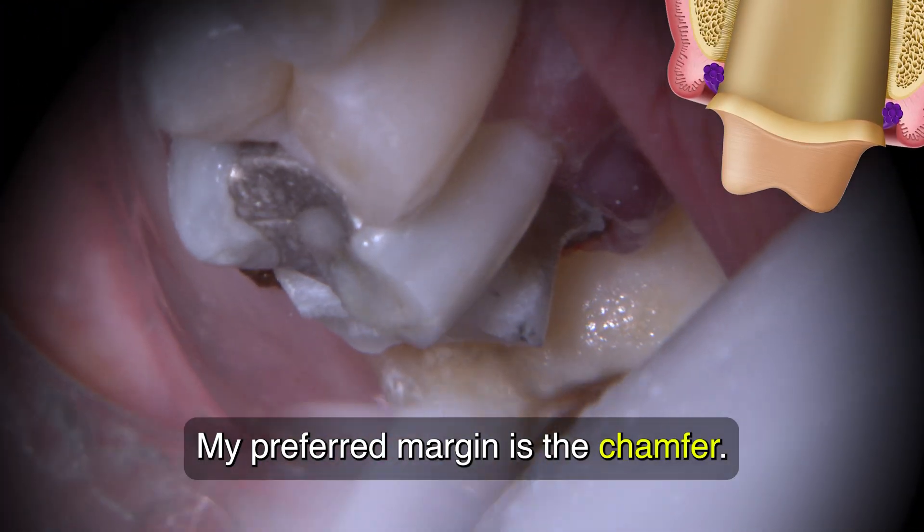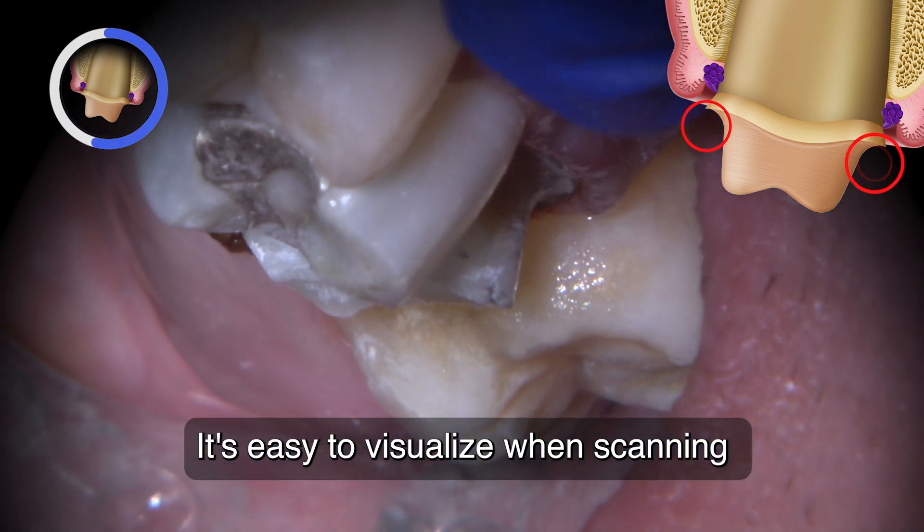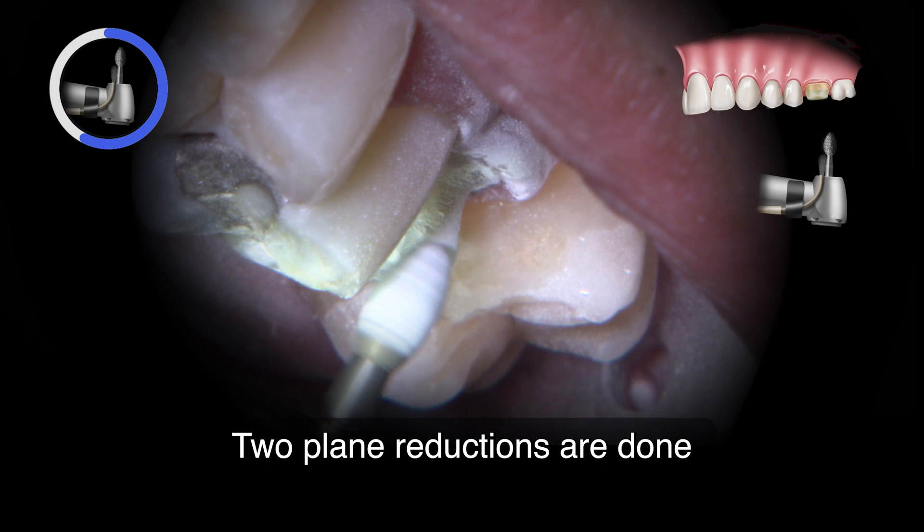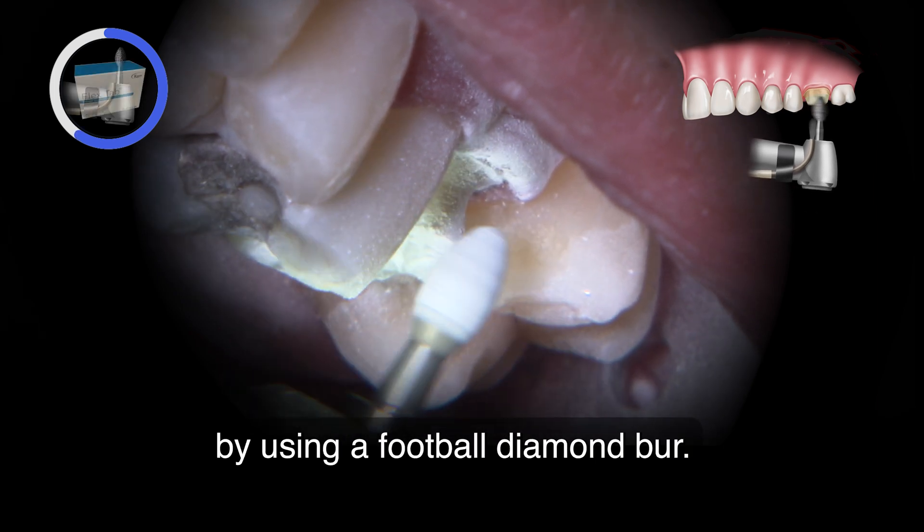My preferred margin is the chamfer. It's easy to visualize when scanning and easy to mark the margin for design. Two-plane reduction is done by using a football diamond burr.